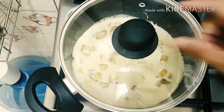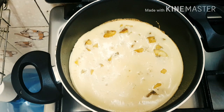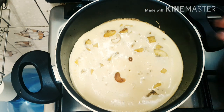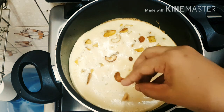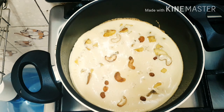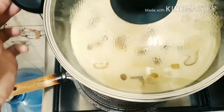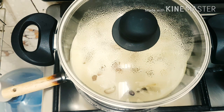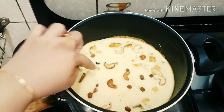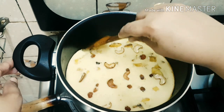We will cook it in a bowl. We will set it in a bowl. We will put the cashew and kismis on the bowl. We will spread it in a bowl. I put a fry pan on a nice dish and put it on a simmer. You can cook it, you can use a fork or a spoon.